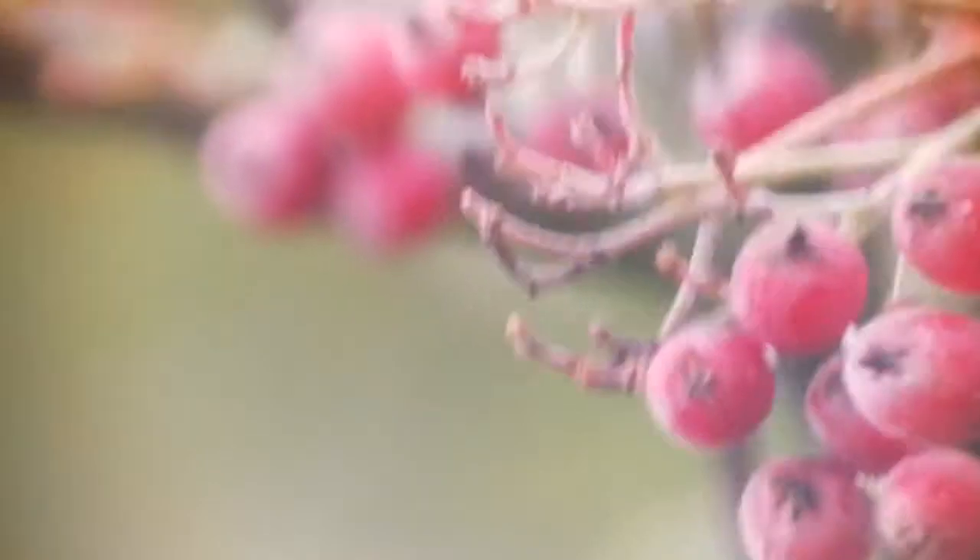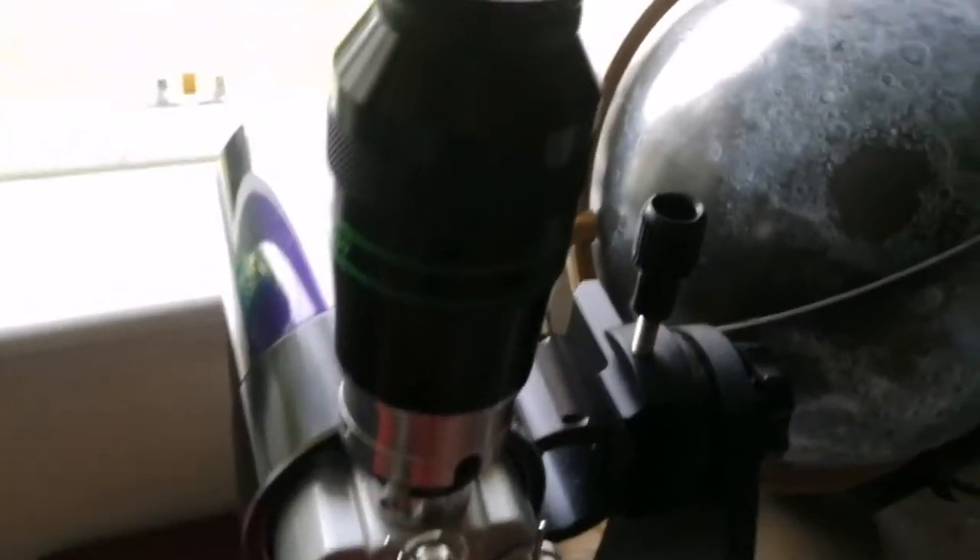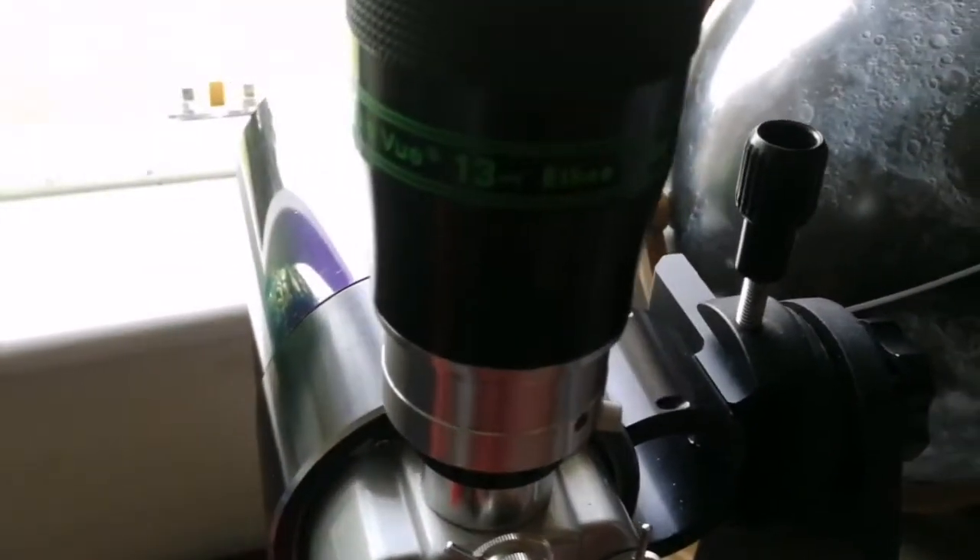It's quite windy, and that causes parts which are not in focus to come into the field of view. Thomas said the view is very sharp when it is in focus. And that was the view through the Teleview Ethos 13mm eyepiece.